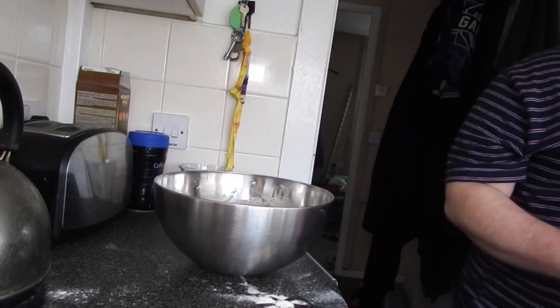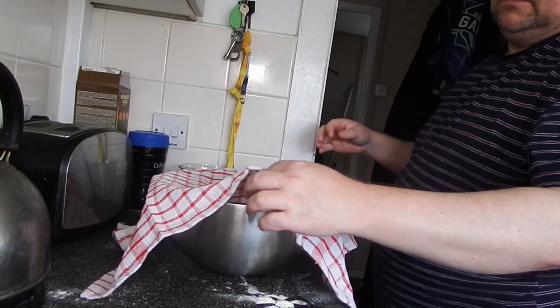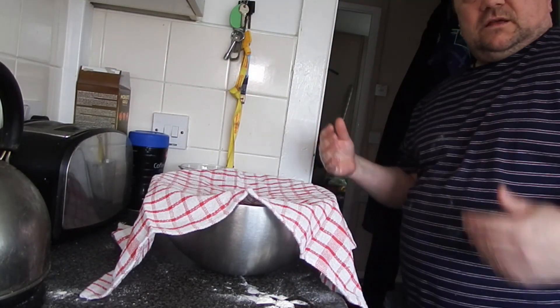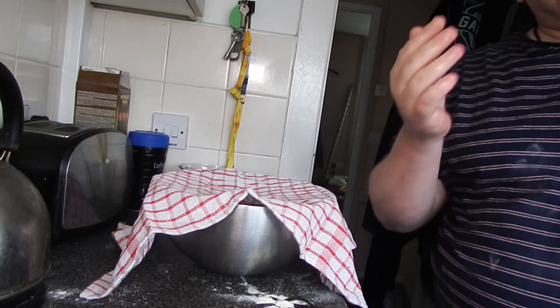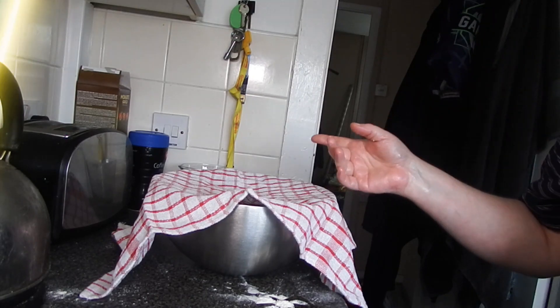Now that's done, I'm going to get a nice clean towel and leave it out here loosely — leave it a little bit of air. I'm supposed to put it in a warmish room, but it's quite warm in here today anyway. So I'll leave that for one and a half hours.